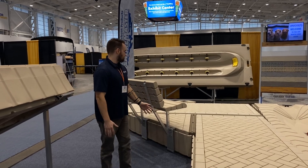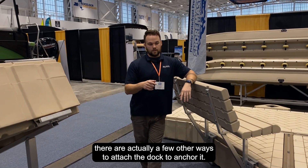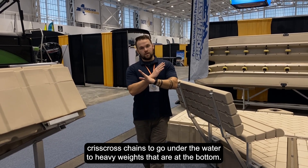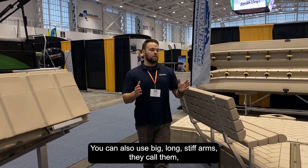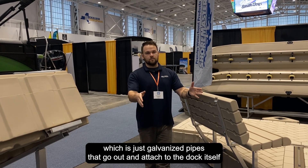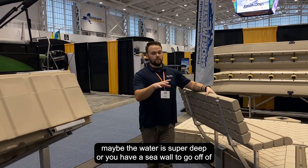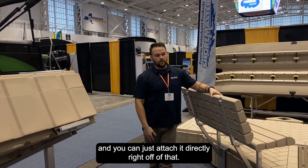There are actually a few other ways to anchor the dock as well. You can use chain anchors, where you crisscross chains that go under the water to heavy weights at the bottom. You can also use big long stiff arms — galvanized pipes that go out and attach to the dock itself. That allows you to attach the dock somewhere where the water is super deep, or you have a seawall, and you can attach it directly right off of that.